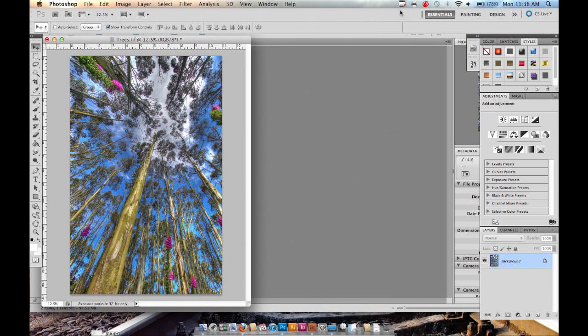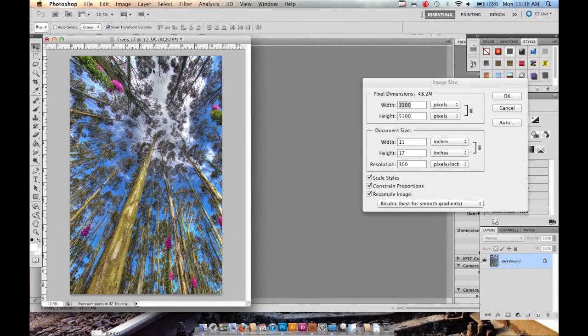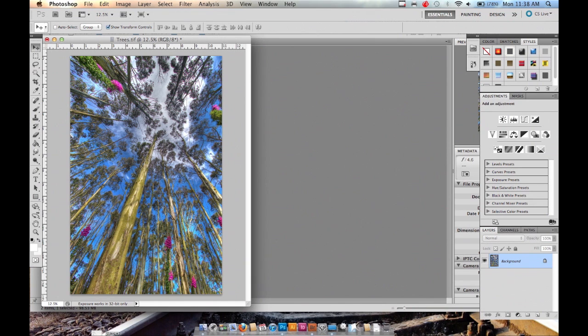Hey everyone, today I'm going to show you how to properly print on photo text out of Photoshop on an Epson printer. I have my image open here in Photoshop. It's an 11 by 17 image and I'm going to print this on a 24 inch roll, so it's already ready to go.